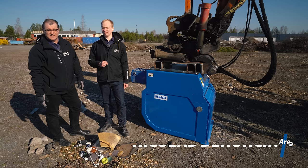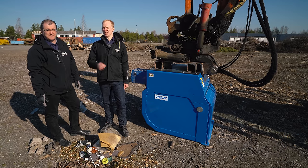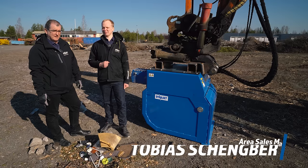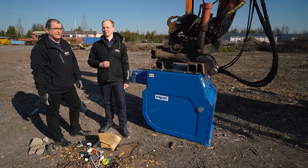Hi! I'm Nicolas Denoncin, Area Sales Manager for France, Benelux and Africa. And I'm Tobias Schengmour, Area Sales Manager for Germany and Austria. And in the next few minutes we will show you and explain to you how to get this kind of job done very efficiently.